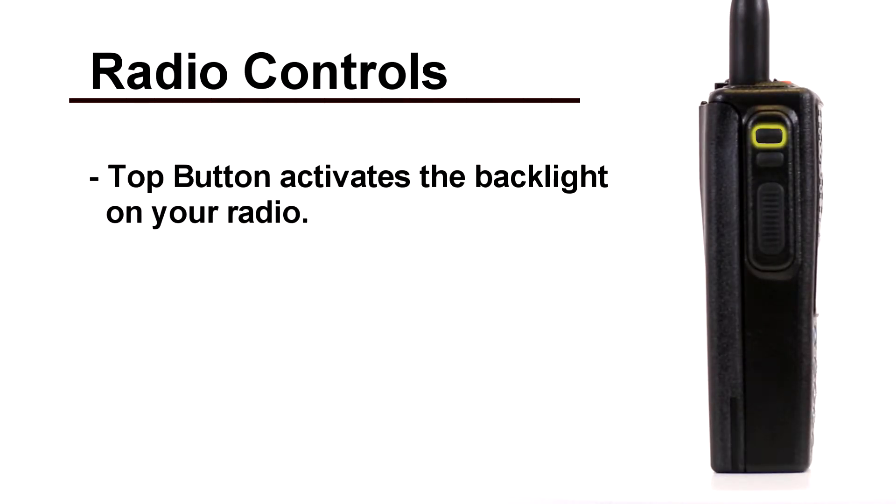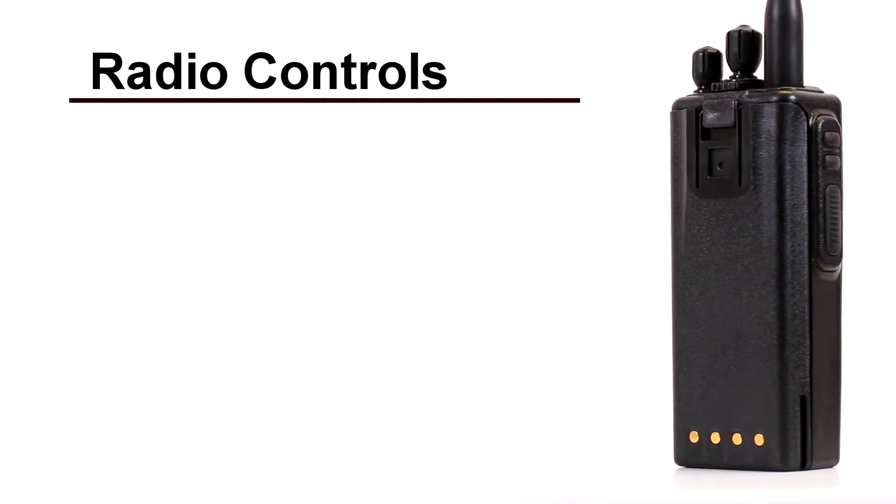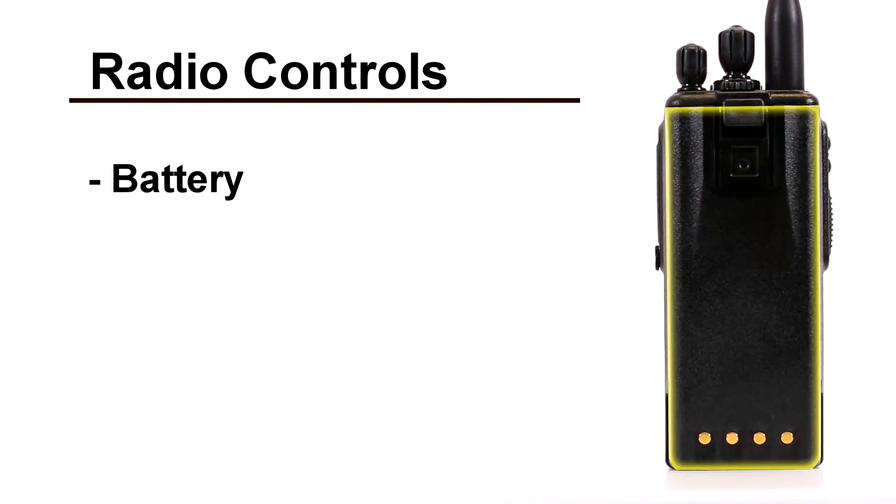The top button activates the backlight on your radio. The middle button activates stealth mode for law enforcement. On the back of the radio is the battery and battery release switch.